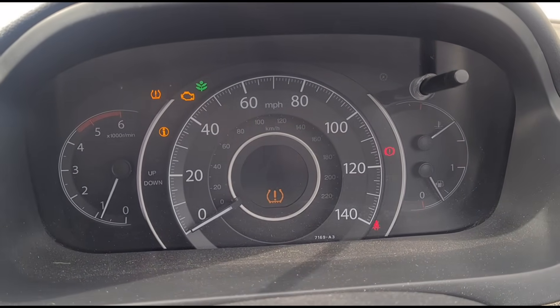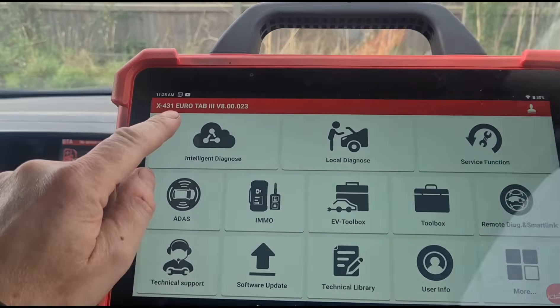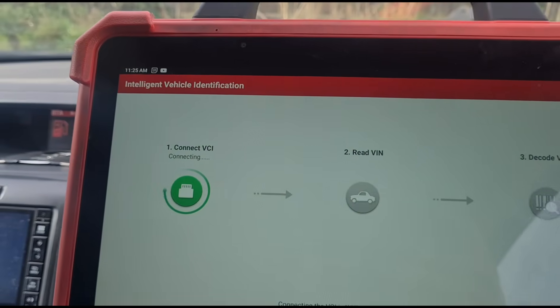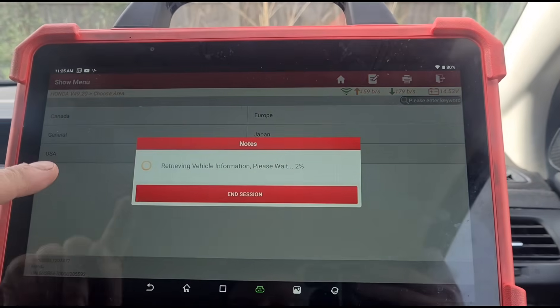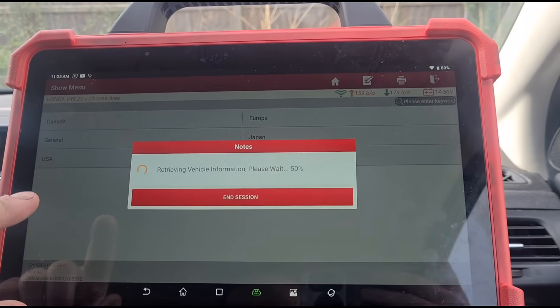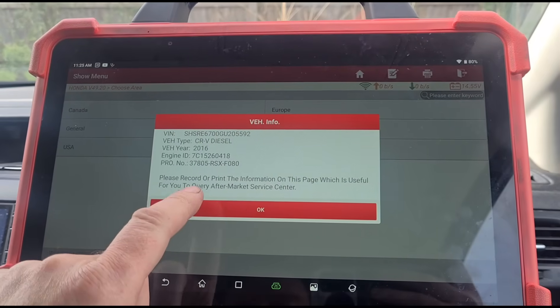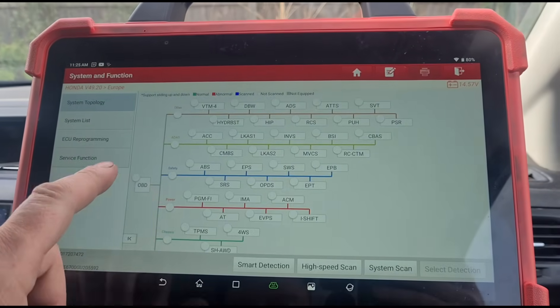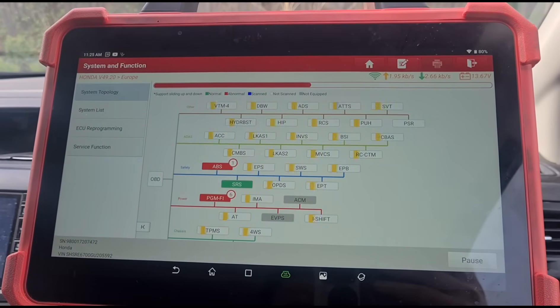I've got the diagnostic machine ready — Launch Euro Tab 3. We'll do a scan. Just need to pick a few different items: this is a 2016 diesel. We'll do a high-speed scan and just scan the complete car.